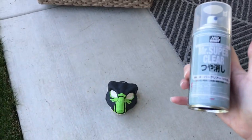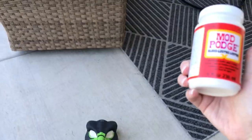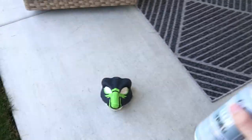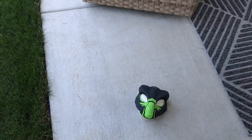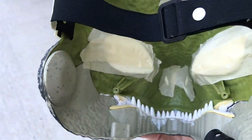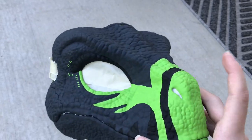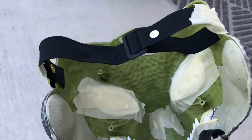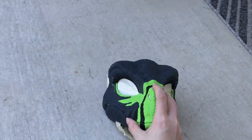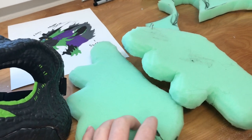I'm going to spray it with Mr. Super Clear — this is my first time actually using it. I usually use Mod Podge. Make sure to wear a mask and be in a ventilated area, like outside. I taped up all the things — the top little part where the tag was, the eyes, the nostrils, and parts of the elastic — before spraying.